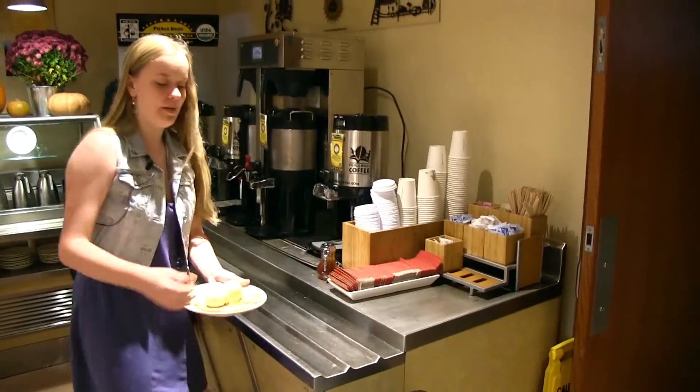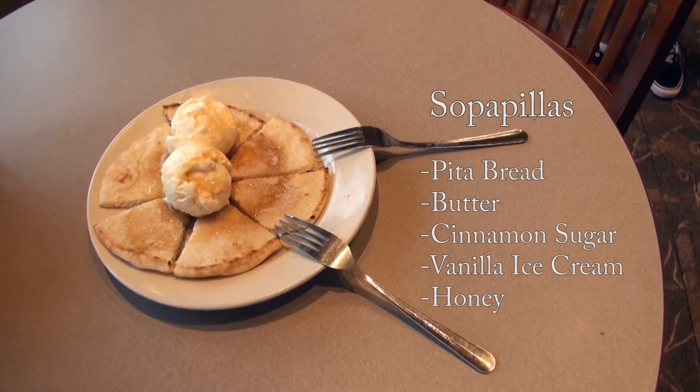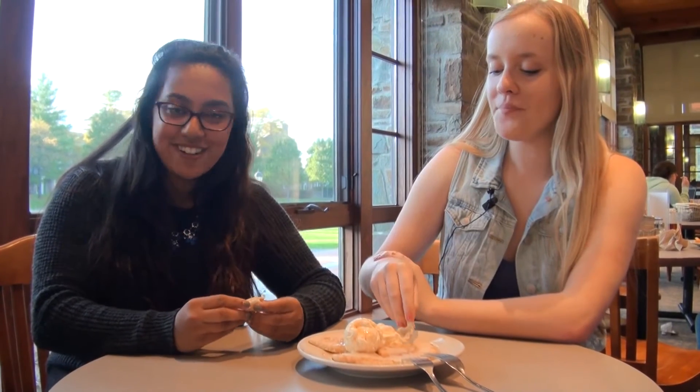There you go, and you got some Sopapillas. Now we're going to eat it. Thank you so much for tuning into Commons Creations. Bye!